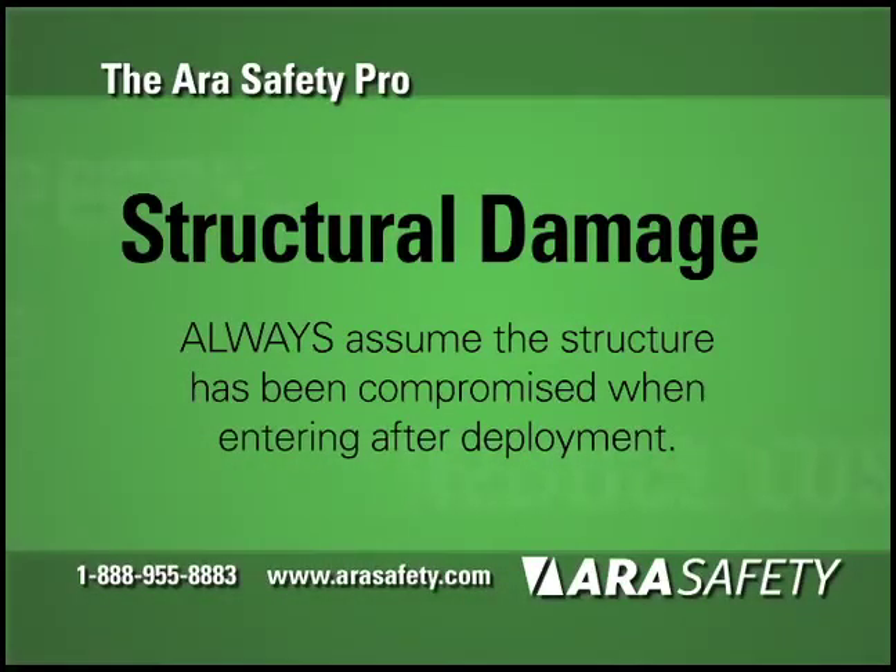Structural Damage. The ARA Safety Pro can knock down fully involved fires that have caused significant structural damage. Always assume the structure has been compromised when entering a building after deployment.